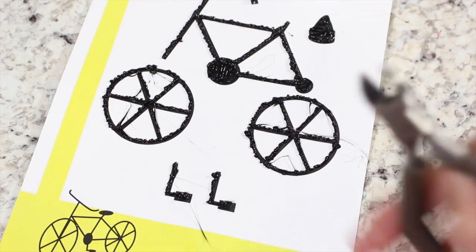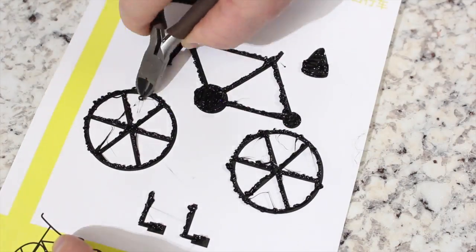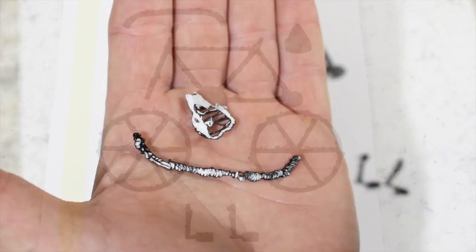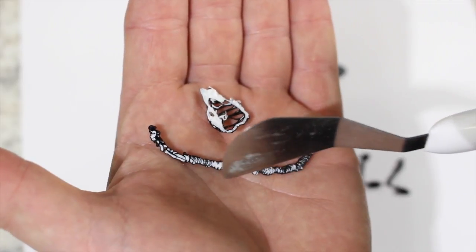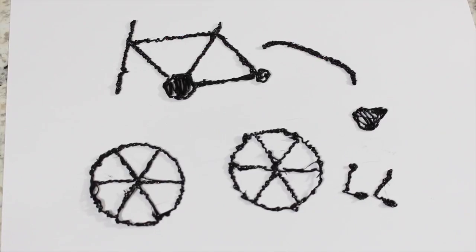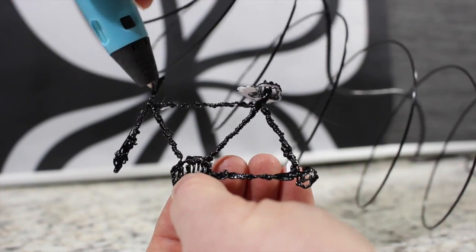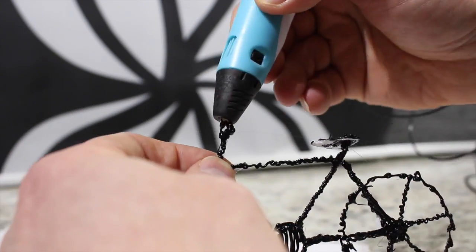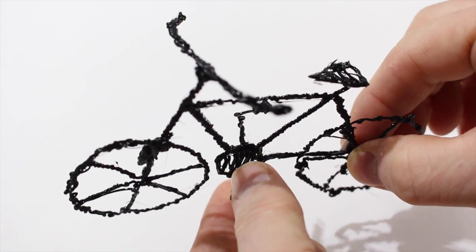Once your doodle has cooled, you'll see some stray pieces of plastic. Get some small scissors or small wire cutters. Since I used the template, I did find that the paper stuck to the doodle — the company is working on getting paper that works better. Let's put this doodle bike together. I put a little hot plastic where each piece needs to go. Be sure to do this quickly because it cools very fast — so fast that you won't even burn yourself. And there you go, the bike is done.